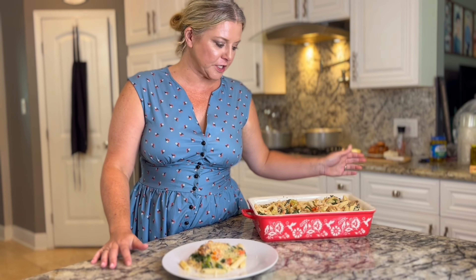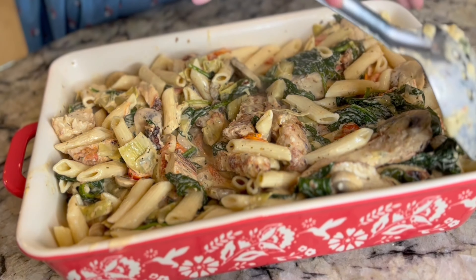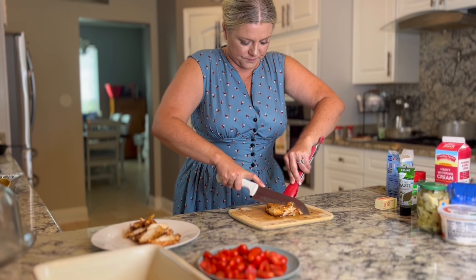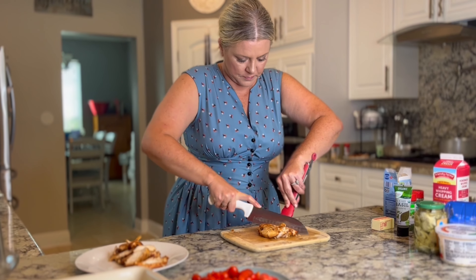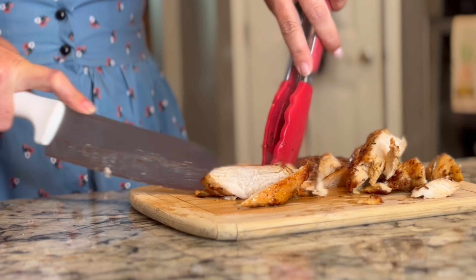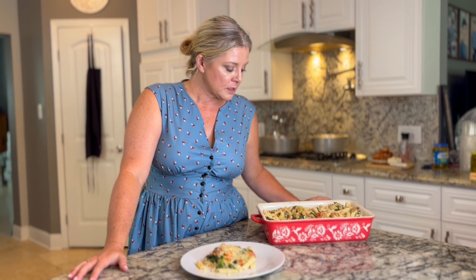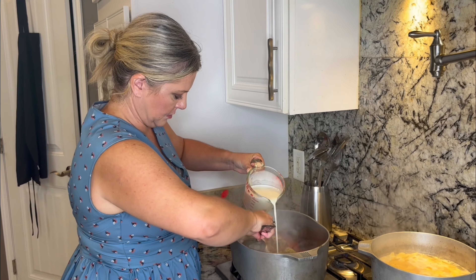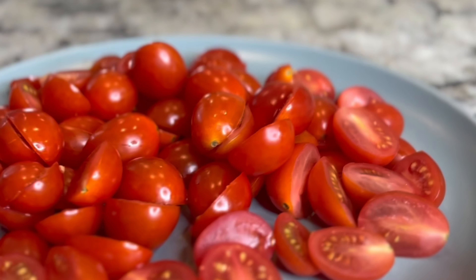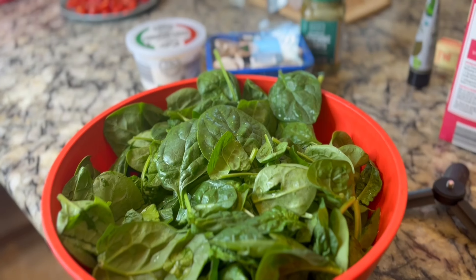Alright, so this is what's for dinner today — we made some Tuscan chicken, super easy. I used some store-bought pre-cooked chicken breasts, but you can also use any leftover baked chicken, a rotisserie chicken, or you can boil chicken or cook it yourself. If you're going to cook it yourself, make sure you season it a little bit with Italian seasoning, some garlic powder, lemon powder, and Italian seasonings like parsley, oregano, and basil. Next, we added in some heavy whipping cream, chicken broth, and cream cheese to make our sauce.